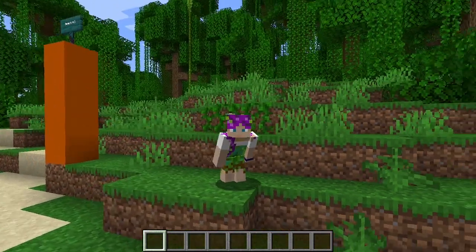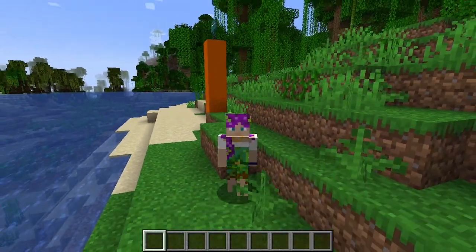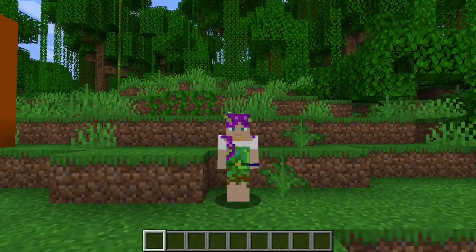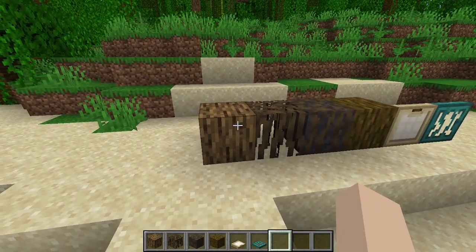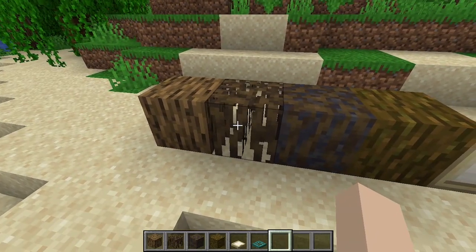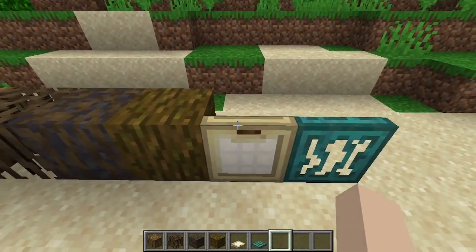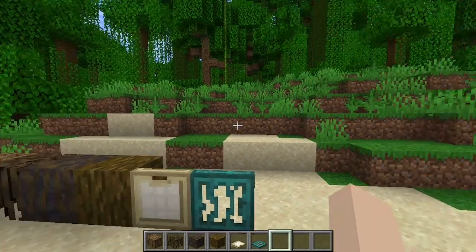We'll be building just a little beach house out here with a little dock and just happy vacation vibes. The foundation of my build palette today will be oak wood, mangrove roots, and muddied mangrove roots, jungle wood, and at least these two versions of trapdoors.